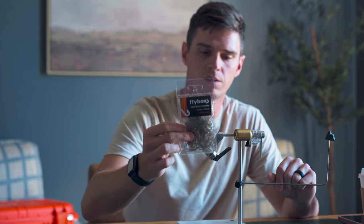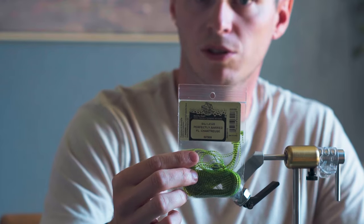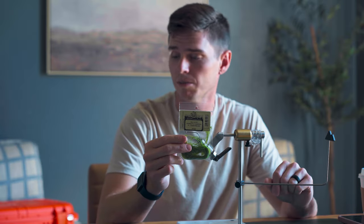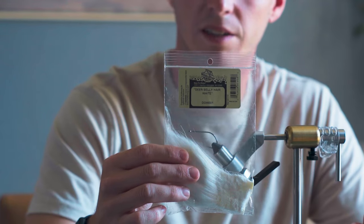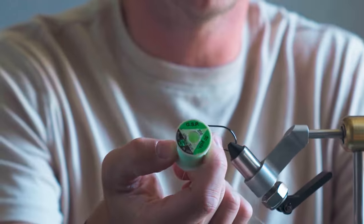It's got a rabbit zonker tail. We have the holo polar chenille — silver gold. We've got chartreuse silly legs, because no smallmouth fly is really complete without some legs. And then for the head, we're going to be using white deer hair — belly hair to be specific. For the body, I've got some ultra olive thread in 210 — strong stuff. And then for the head, we'll be spinning the deer hair with GSP. This is chartreuse, but it really doesn't matter. You shouldn't be able to see these thread wraps, so the color does not matter.